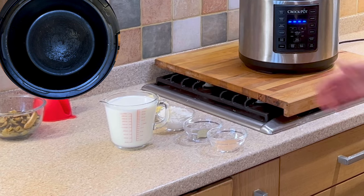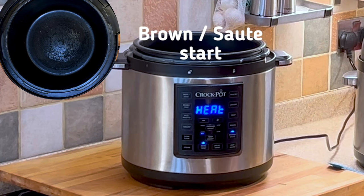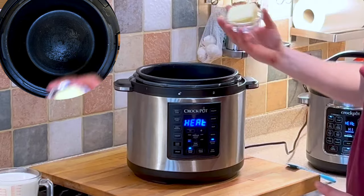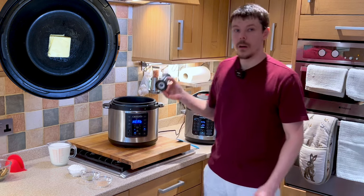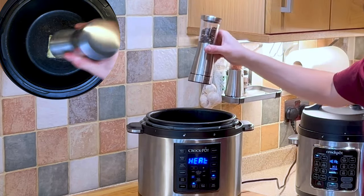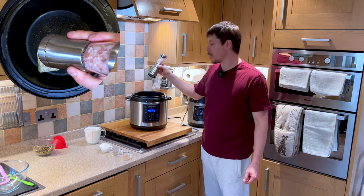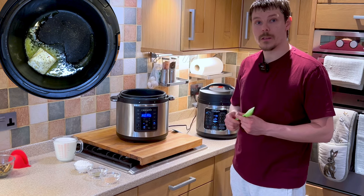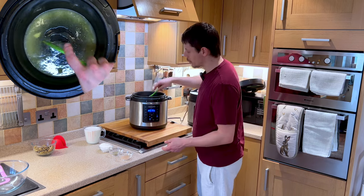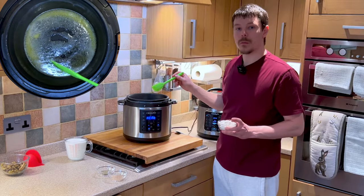Now for the next part we're going to be making the bechamel sauce, or white sauce. We're going to select brown/sauté and begin to melt the butter. We also want to add a grind of pepper and a small dash of salt.